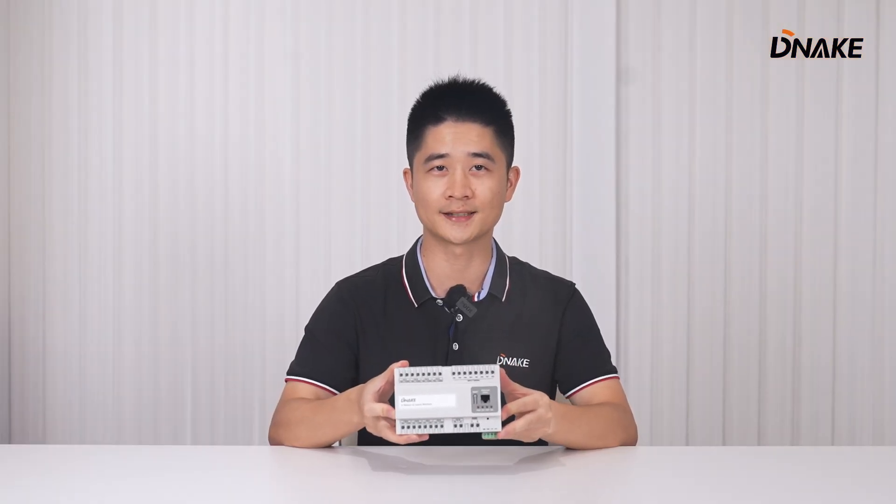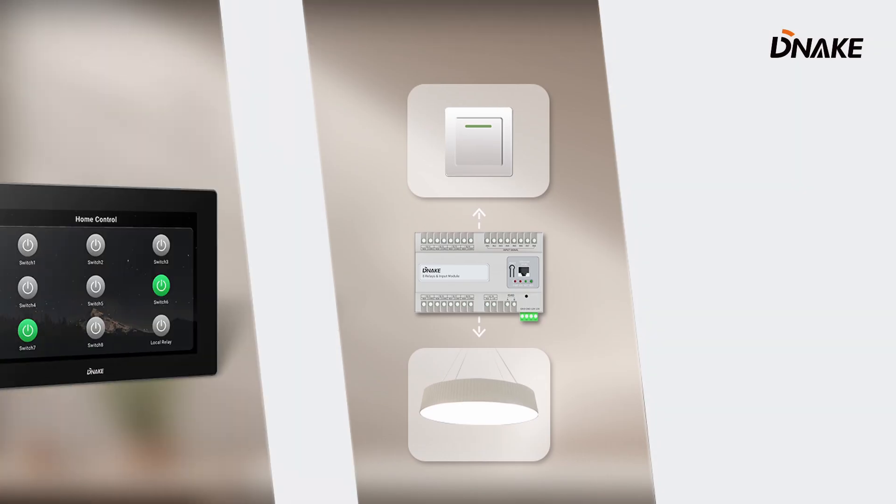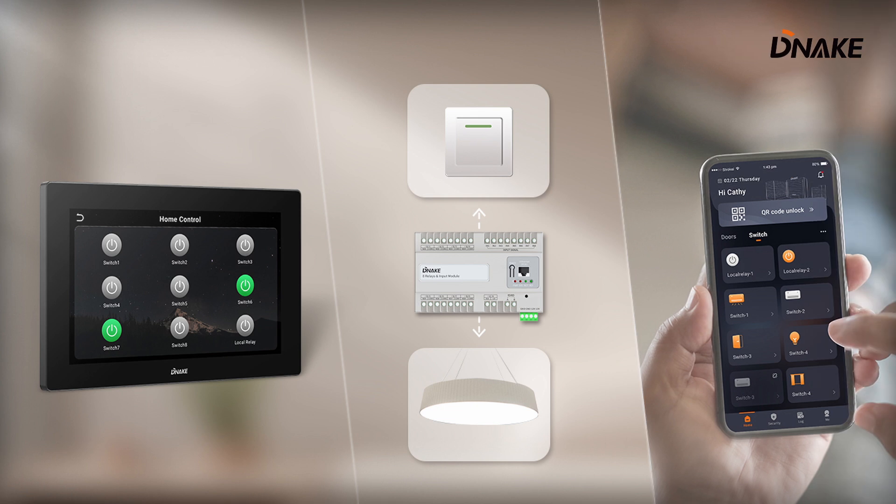As an automation control module, RIM08 acts as an intelligent switch giving you complete control over your household appliances. Whether you are at home or away, easily manage your devices with a push-button, indoor monitor, or the Nexxt Smart Pro app.